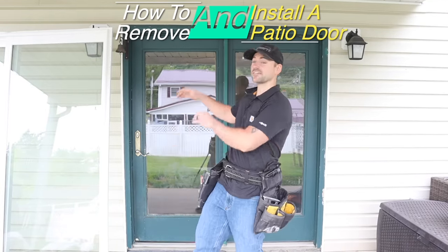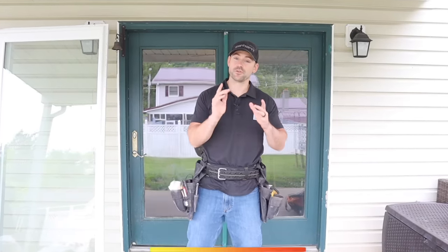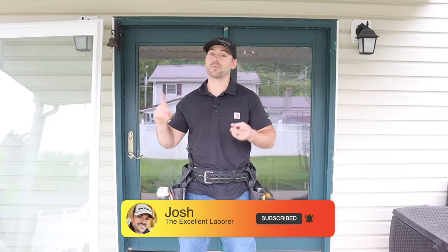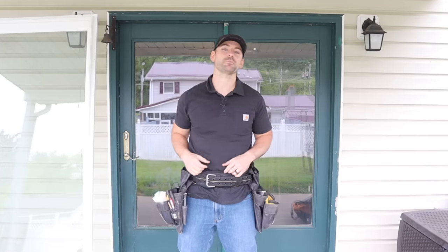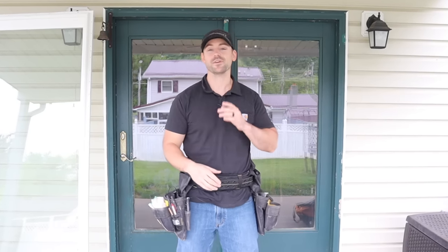In this video, I'm going to be replacing an exterior door with a sliding patio door. If you're new to this channel, my name's Josh. The channel is all about building your own house and saving a ton of money. So be sure to subscribe, ring that bell so you get a notification every time we release a new video, and hammer that like button. So without further ado, let's get started.